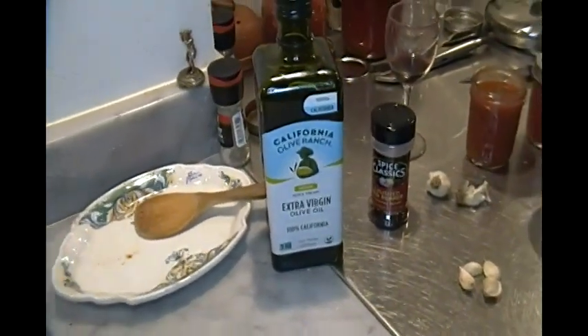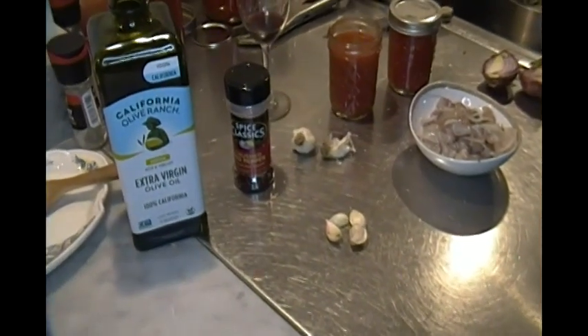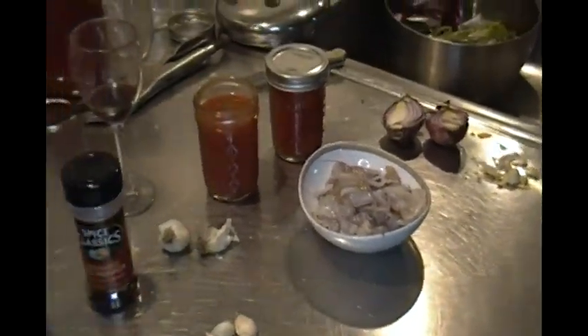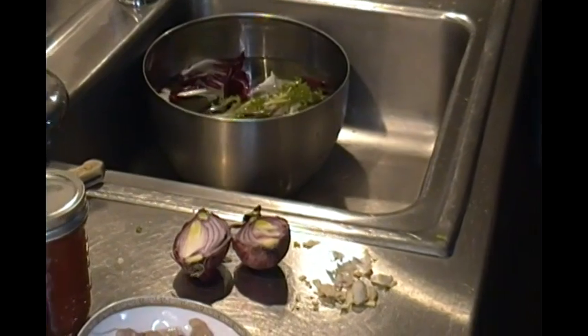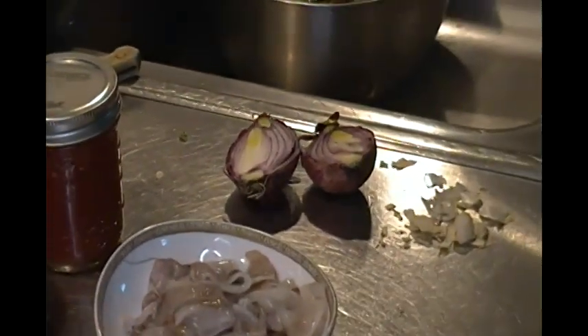We're going to use olive oil from California, hot pepper flakes, garlic from the backyard, calamari or squid, locally caught, backyard garden tomatoes. And we're going to finish with a salad that has some radicchio from Market Basket and the last garden onion.